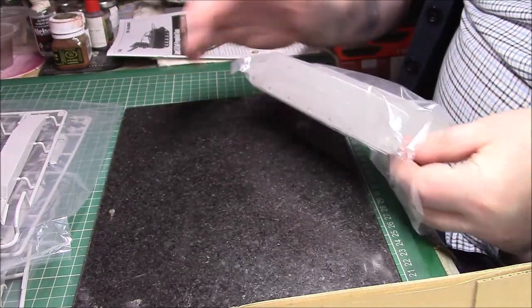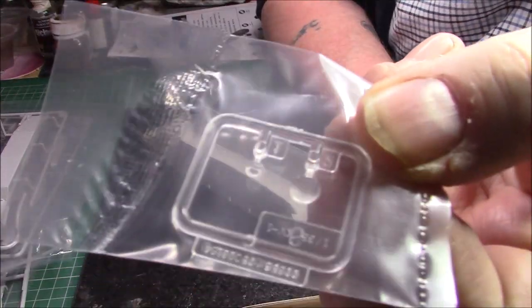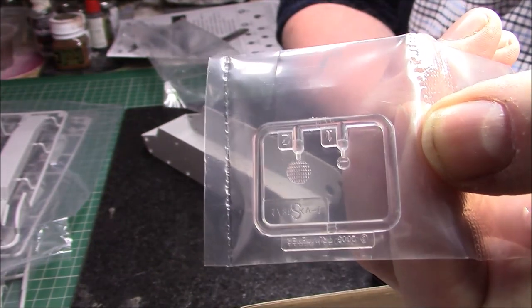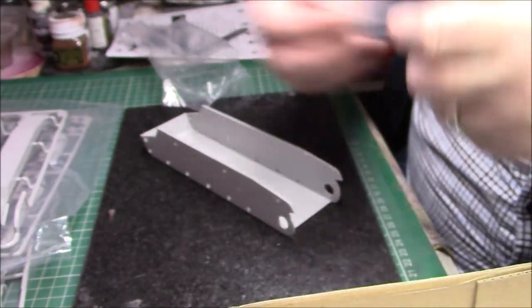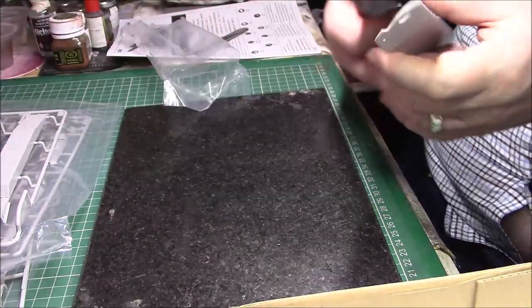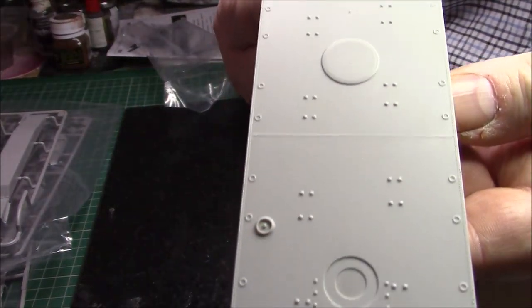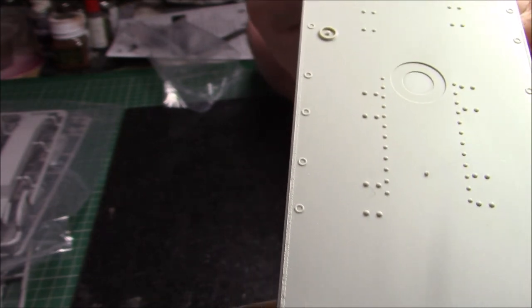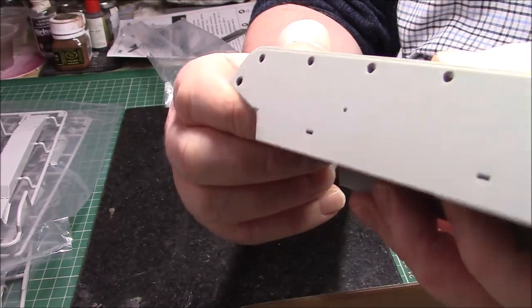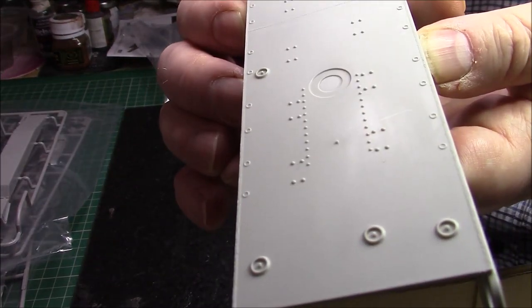Then we have the lower hull, and a piece of clear sprue for the lights — nicely done. The front light and what's probably a convoy light. There's also a bit of clear sprue which is nice to have. The main tub is fairly plain but the sides go on top. It's got a bit of detail — all nicely done, with a really nice weld seam. That weld seam continues on the plate. It's a shame you won't see it once built. That's the main tub.